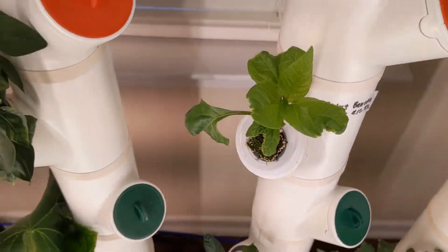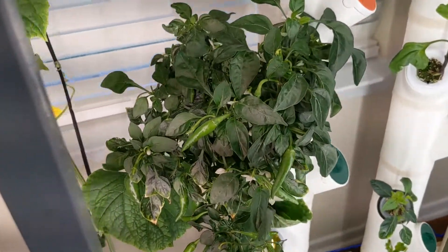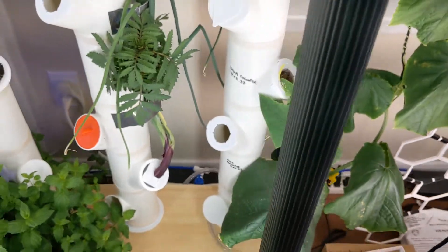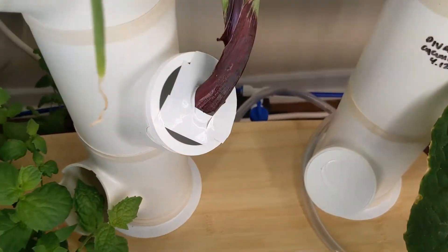I also added other things to make my life easier. I added an aquarium circulation pump to oxygenate the water and at the same time mix the nutrients. Also a small pump for easily draining the reservoir.